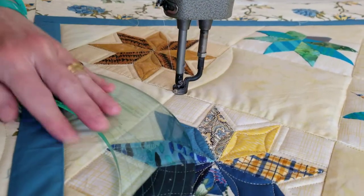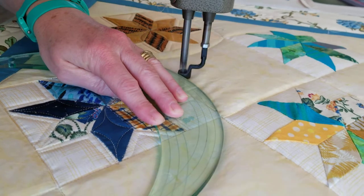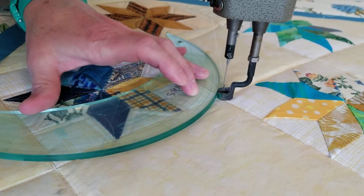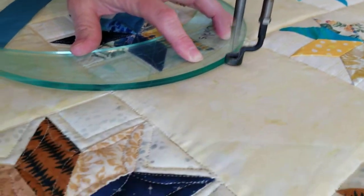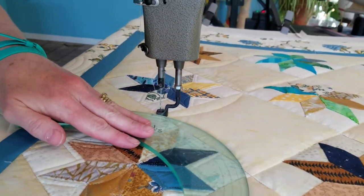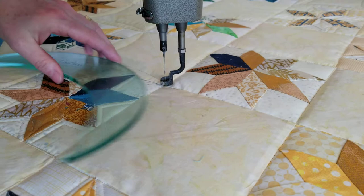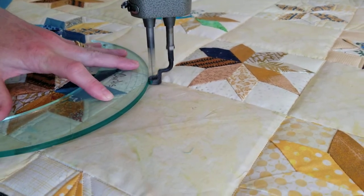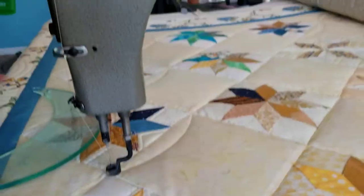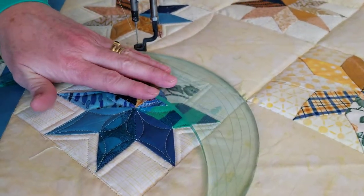It's just a gentle gentle pressure just so you hold the ruler in place so it doesn't slide around. At one point I painted some glitter spray paint on the back of this ruler and it gave me just a little bit of grip and I liked that a lot, but it's all kind of rubbed off. See how we're making just little curves. It really looks incredible when you add a second line — a second quarter-inch line — to your quilting.